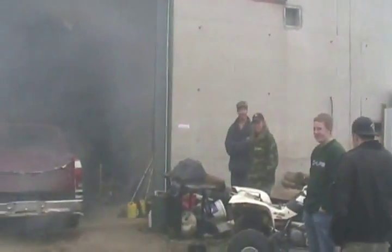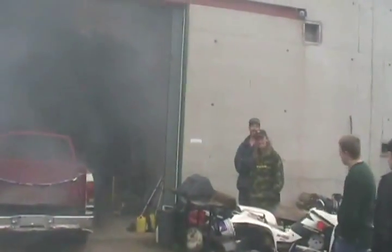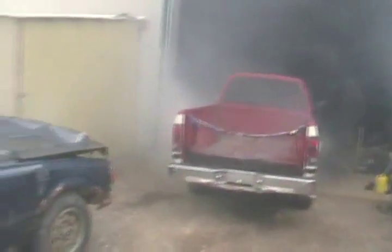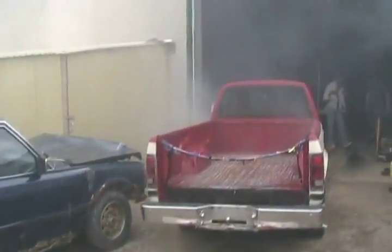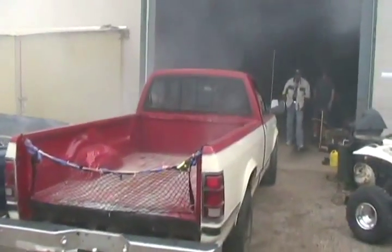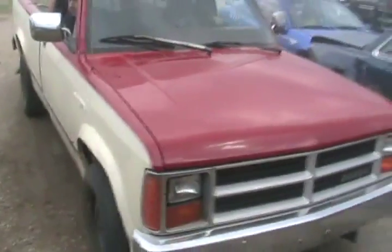Can your truck do that, Rick? Oh, let's do it. It's already smoky in there. Looks like he just made your day. There you go — Dodge power, if you know what I mean.